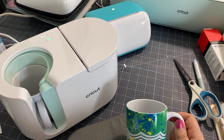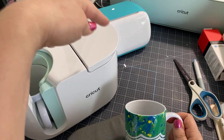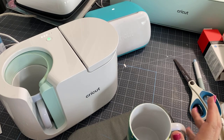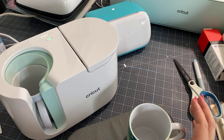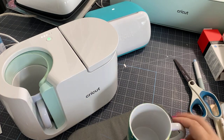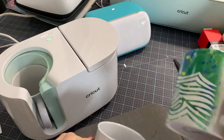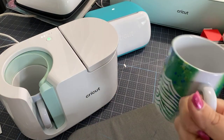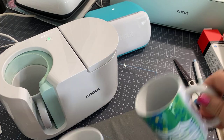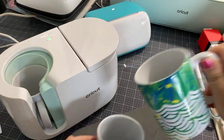Starting next week, we are doing our fourth giveaway of our Bundle of Joy. We're giving away this great machine — I love this machine — and a bunch of stuff that you need to get started with it. I'm calling it my Bundle of Joy giveaway. We do this once a month, so one lucky winner wins a Bundle of Joy. It's a $250 value, and all you need to do is follow me on YouTube and Facebook and you'll be able to enter every day for two weeks to win.